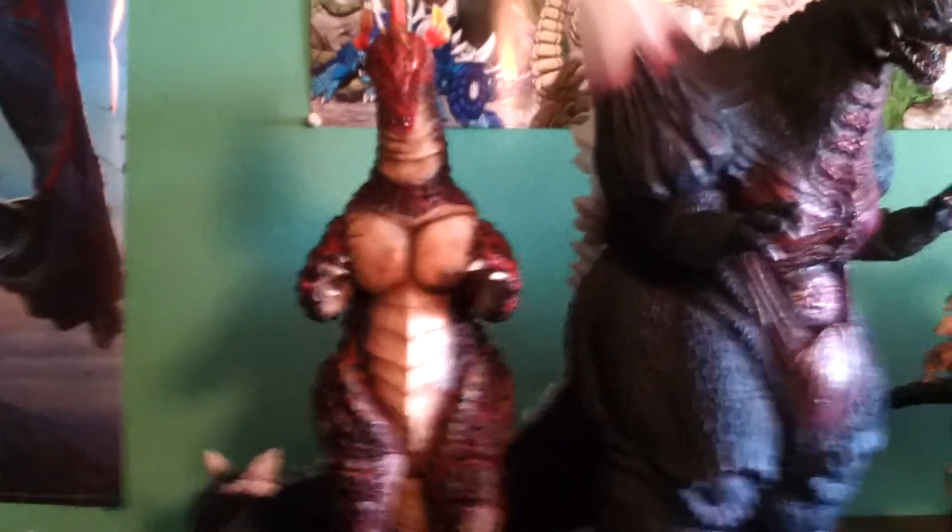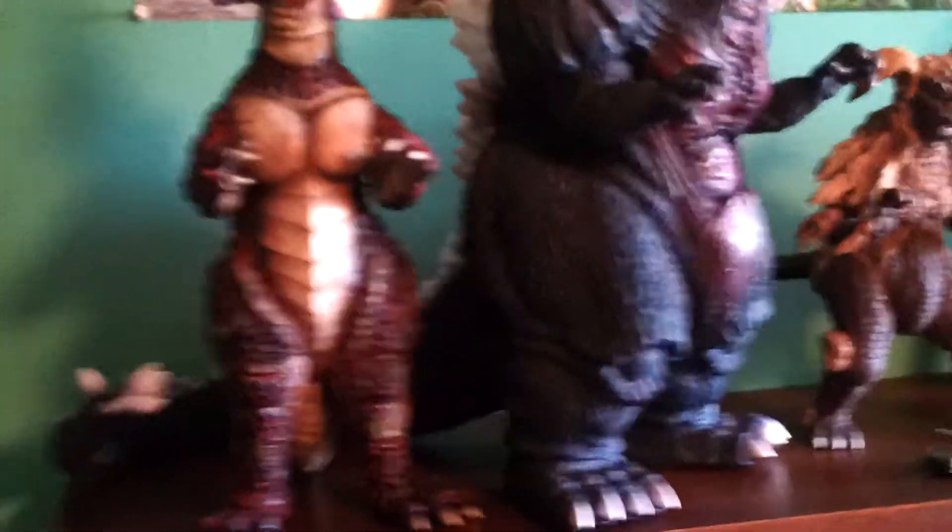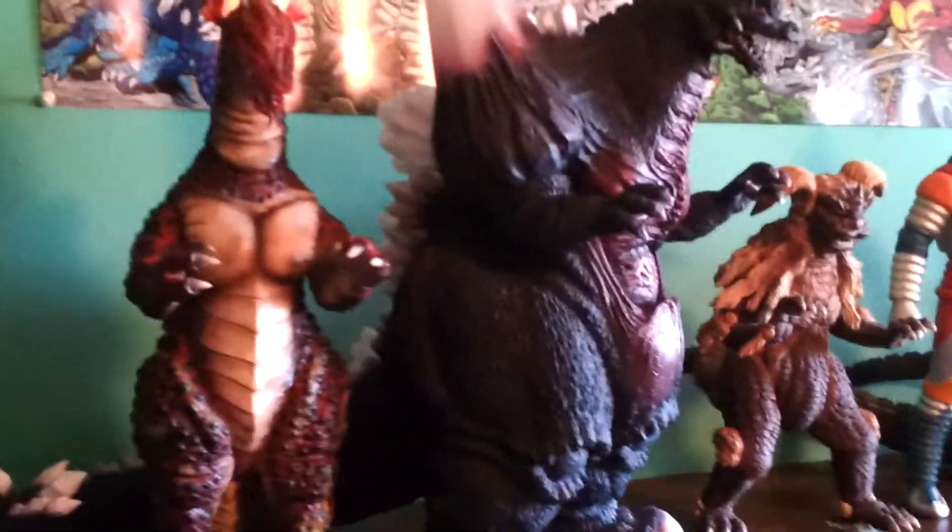What's up, you guys? Godzilla Fan Freaks coming at you today with a requested video. This video was requested by my buddy Raymond.